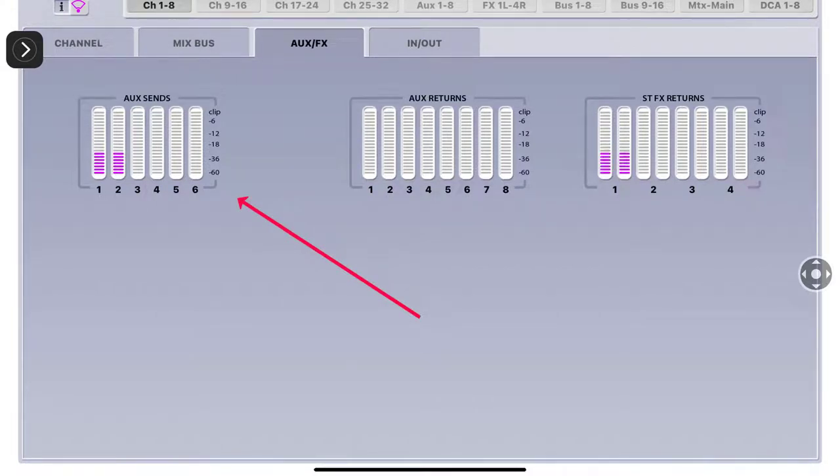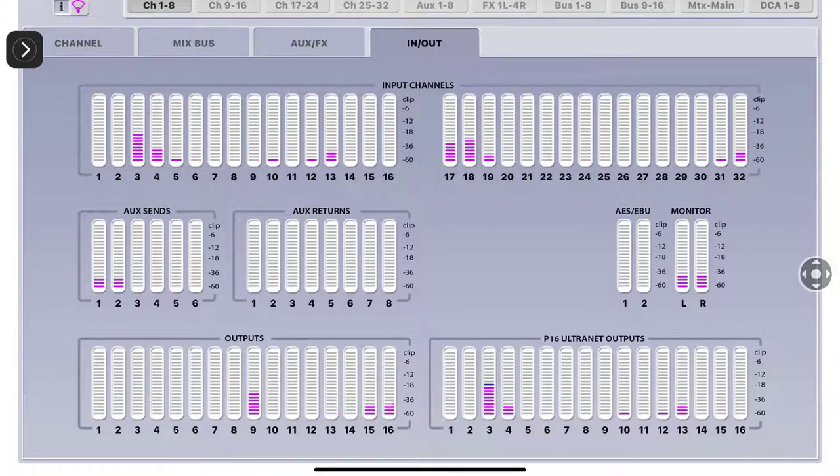The Aux FX section shows your auxiliary sends - this is what you send out. Auxiliary returns is what you're running into your aux ends. FX returns - number one is representing FX 1 through 4. The In and Out overview shows inputs on top, auxiliary sends - I'm feeding my analog mixer with auxiliary sends 1 and 2, those are auxiliary outputs 1 and 2.